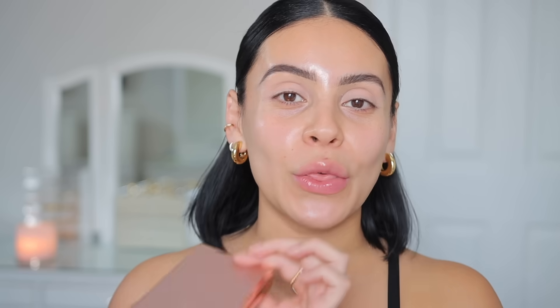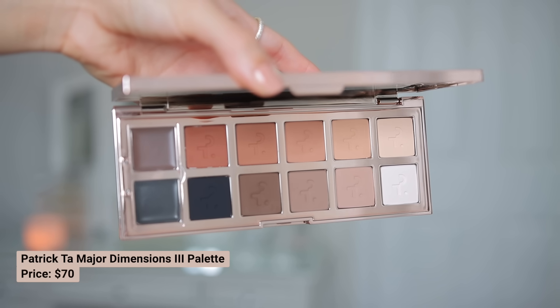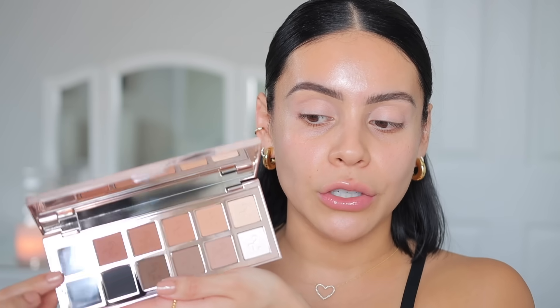Starting off with the eyes first — I already primed the lids with the Rare Beauty eyeshadow base. Now I'm going in with this gorgeous Patrick Ta Major Dimensions 3 palette. This is the neutral palette of my dreams. You get a row of all matte shades with warm and cool toned shades, and you also get two cream shadows in here too, which is really nice. You can use those as liner or as a base for the other shades. I'm going to dabble into the top row today. I want to do a warm look, starting off with the softest brown as my neutral blending color.